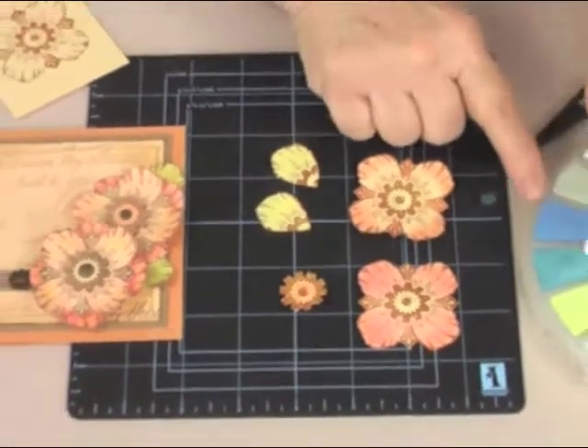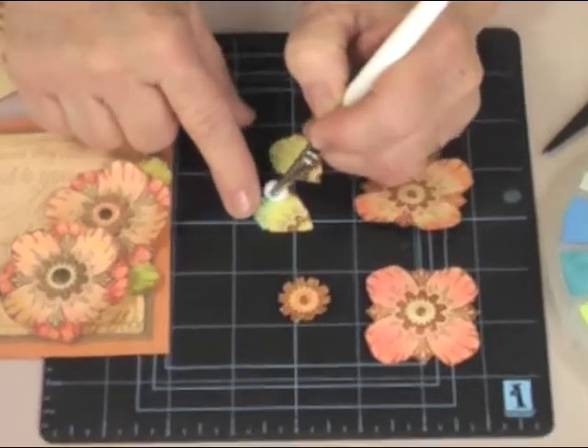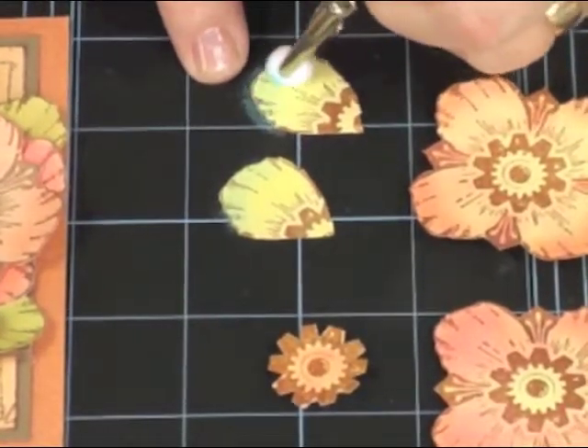I'm going to take a little bit of my chalk and I'm just going to fill in a little bit of shading on this last one so that we get a nice texture.